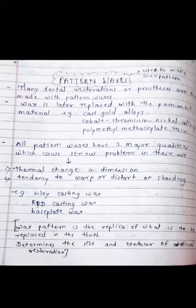Pattern waxes are used to make a wax pattern. Many dental restorations or prostheses are first made with a wax pattern, which is later replaced with a permanent material — for example, cast gold alloy, cobalt chromium, nickel alloy, or polymethyl methacrylate resin.